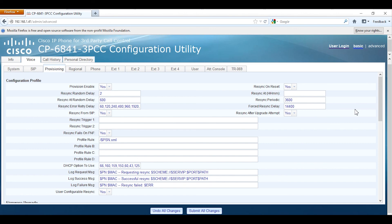Hopefully this has helped you in resetting Cisco IP phones with 3PCC firmware. Good luck with your installation and usage with the 3PCC phones. Thank you for watching.